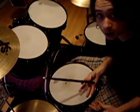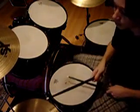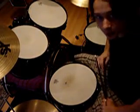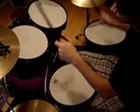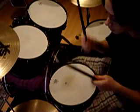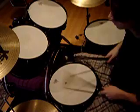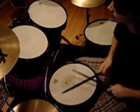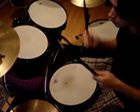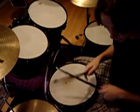Right after you hit the hi-hat you want to put an extra bass in there. So it goes like this. And then it goes into the easier part. And then it repeats itself again. Up to speed.